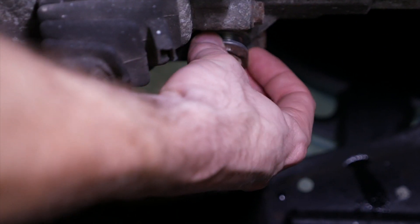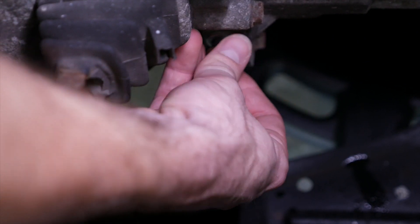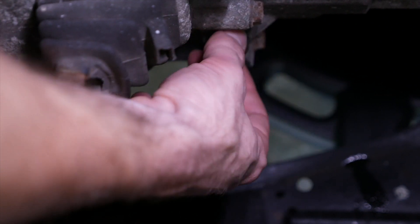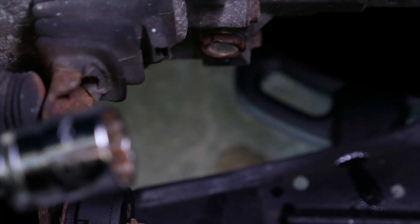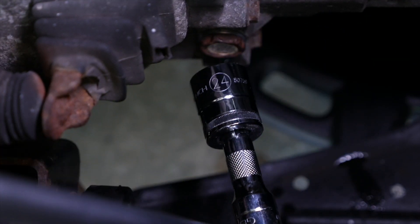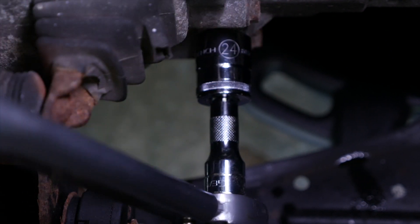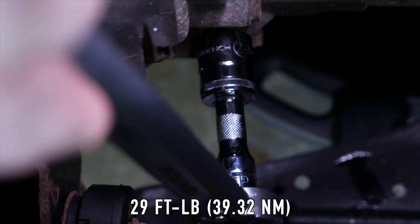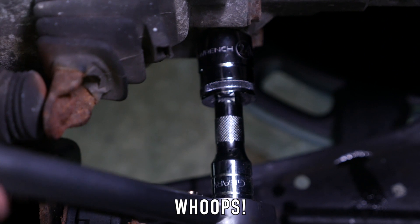Let's go ahead and remove the shop towel and make sure you have your fill plug with the new aluminum crush washer — you can see the fluid is coming out and it's level, good to go. Let's thread it in there, then torque it down. Like before, we've got our 24mm socket with the extender and a torque wrench. And it is torqued down.